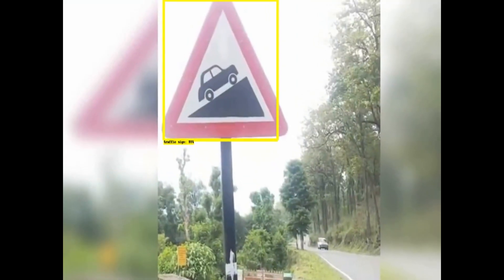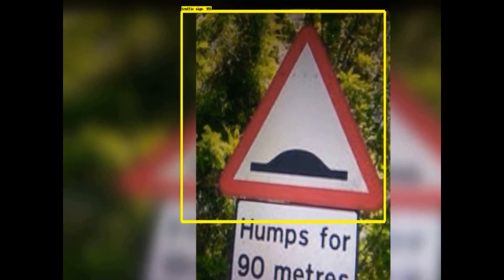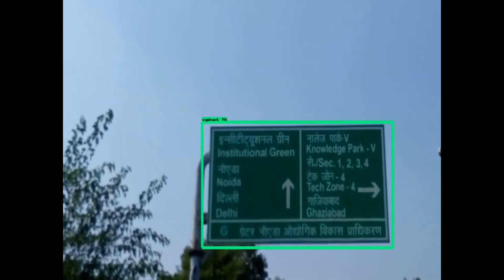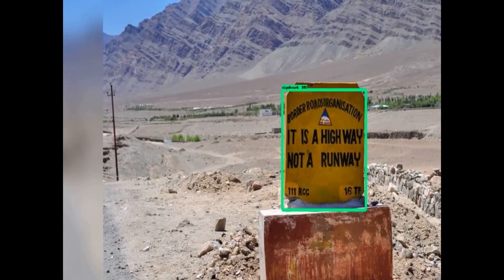See the output of SSD MobileNet model trained to classify Indian traffic signs against Indian signboards. The yellow bounding box signifies Indian traffic signs and green boxes represent Indian signboards. You can further classify the traffic sign to decipher the exact meaning. It is a common sight in India that animals like cows, goats, and pigs cross the road, hence it is beneficial to detect them as well.